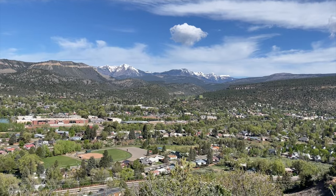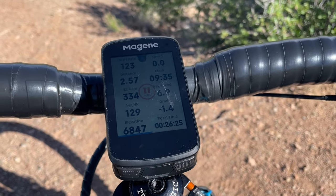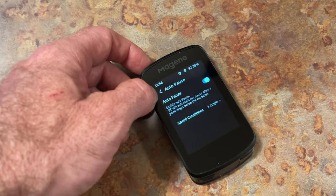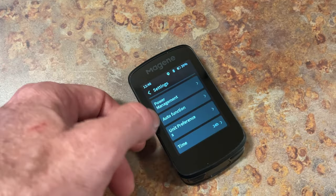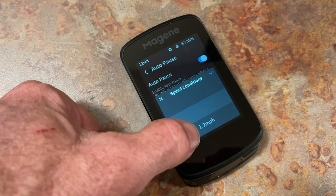I took it out for its maiden voyage on a quick ride up around Fort Lewis College on a trip to Durango. The ride started with a steep technical single-track climb, and the unit kept chirping at me. I couldn't figure out what was going on and I didn't want to take my eyes off the trail. Eventually I figured out that by default the unit comes set to auto-pause the ride at 3.1 miles per hour. In my granny gear I would easily dip under that threshold, triggering the auto-pause and the chirp even though I was still moving. You can adjust the auto-pause down to 1.2 miles an hour or just turn it off altogether, which is my personal preference.